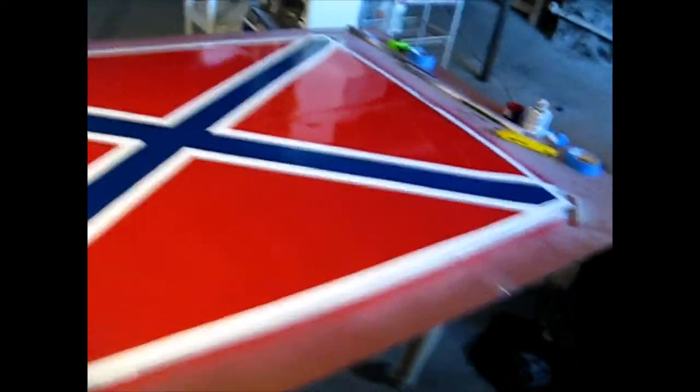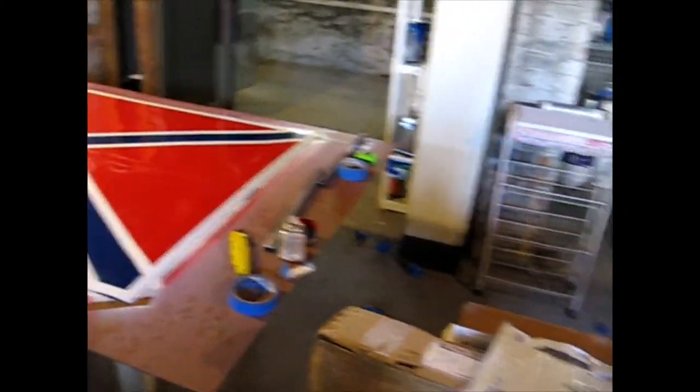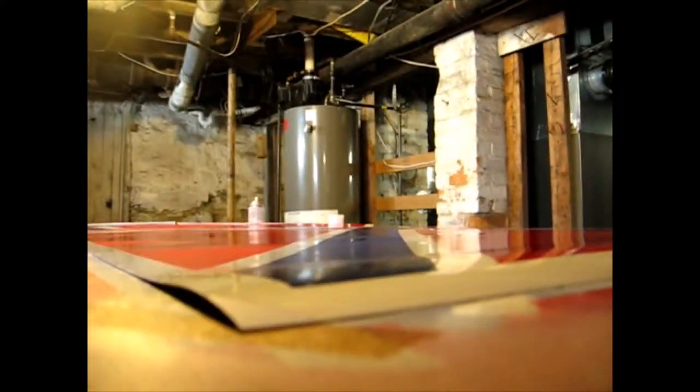To make life a lot easier, I've got some porcupine stickers — I got these from Porcupine Stickers off of eBay. Let me set this down and hold these up so you can see them.